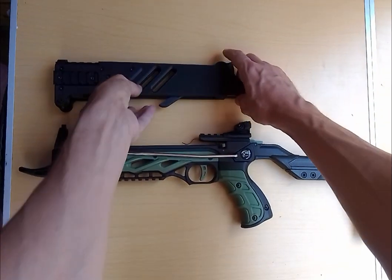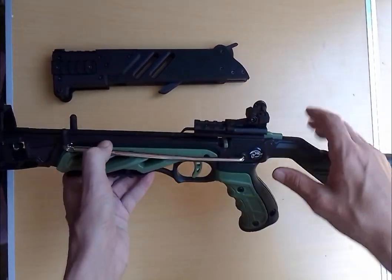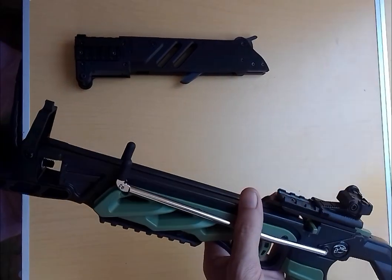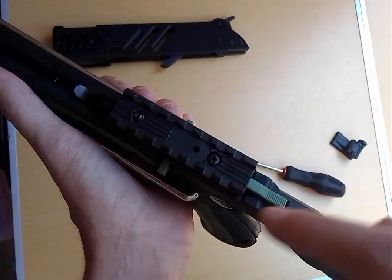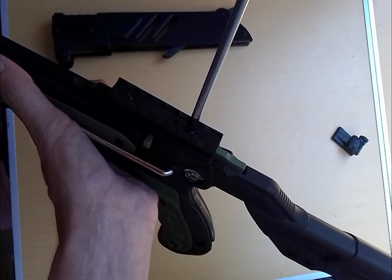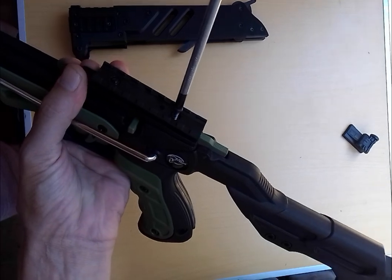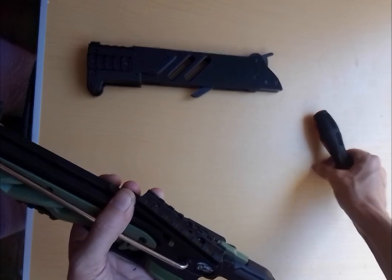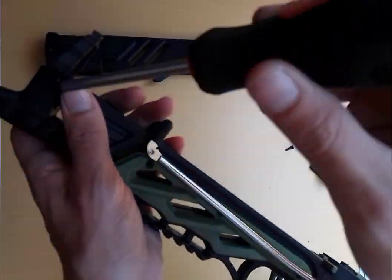What you want to do is take off your front side, your rear side, your rails, and the front side of the crossbow frame in order to install that. You just want to slide this off to expose the screw there. Pop that off — the screw is going to be used to attach the magazine system. Pop your rail off, and the same with the other side.